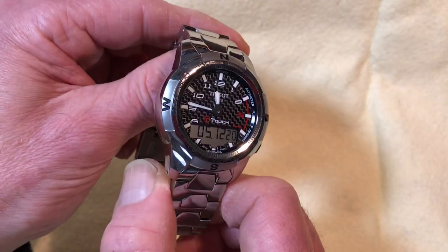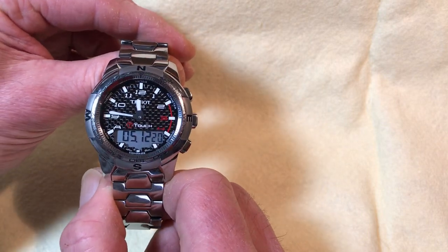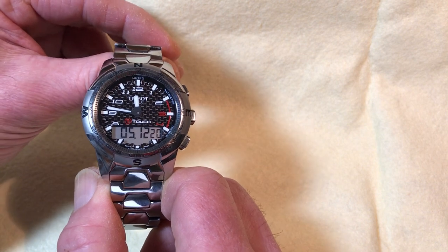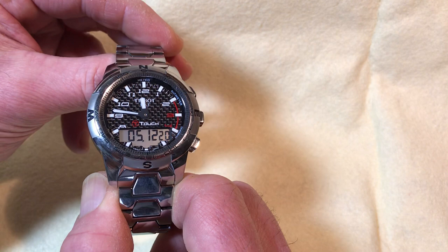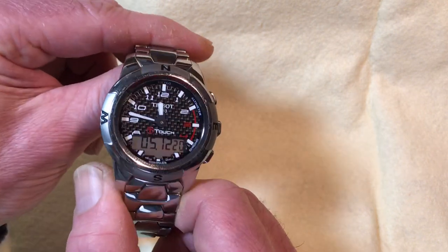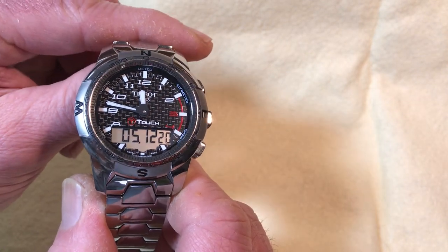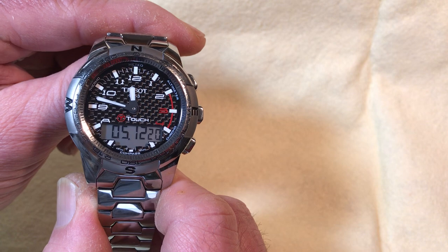This is a so-called ABC watch — altimeter, barometer, and compass — but it also has normal digital features: dual alarms, a second time zone, a chronograph/stopwatch, a countdown timer, and temperature. It has an ETA 48.311 Swiss movement that handles all the functionality, and everything is implemented in a very ergonomic, easy-to-use way.